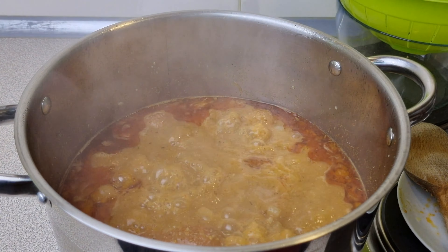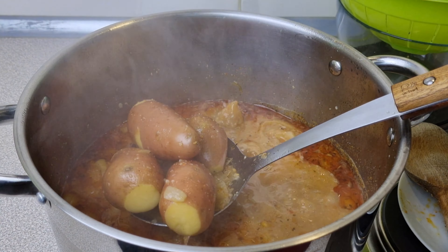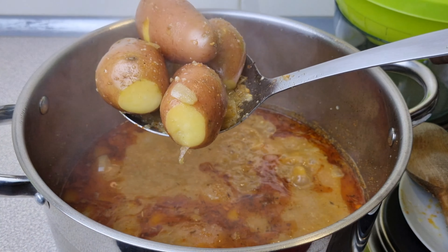Now it's time to remove the potatoes as well. Just take those out the same way you took out the eggs.